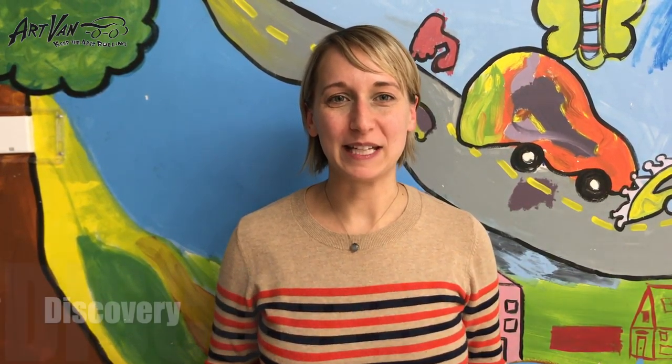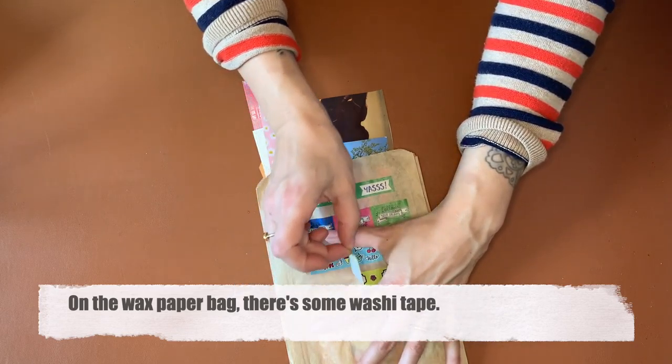Hi guys, it's Bailey from Artvan and I'm super happy to deliver this bag this week. This week's theme is discovery. On your paper, this is a wax paper bag and there's some washi tape on it.